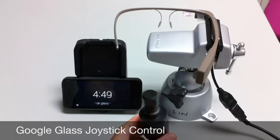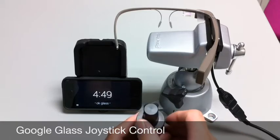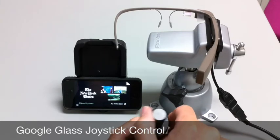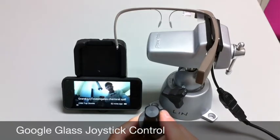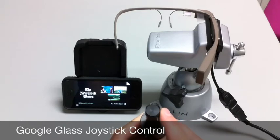I'm just going to give a quick demo of the joystick. With tapping the fire button on the joystick, and the left and right controls of the joystick, you can move through the timeline back and forth, and that just emulates the swiping motion of the touchpad.